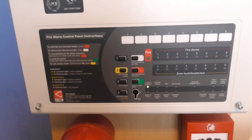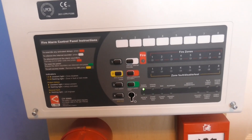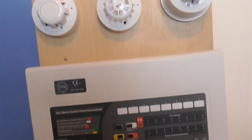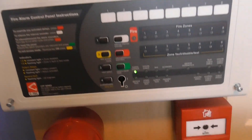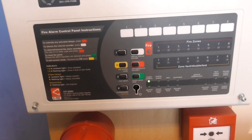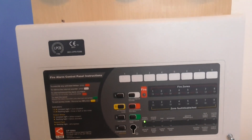Hi everyone, welcome to system test 10 of the Apollo AlarmSense system. This will be the last system test ever of the AlarmSense system on the demo board, because I don't plan to add any more devices or change anything. I'm going to be keeping the system as it is and don't plan to do any more system tests.